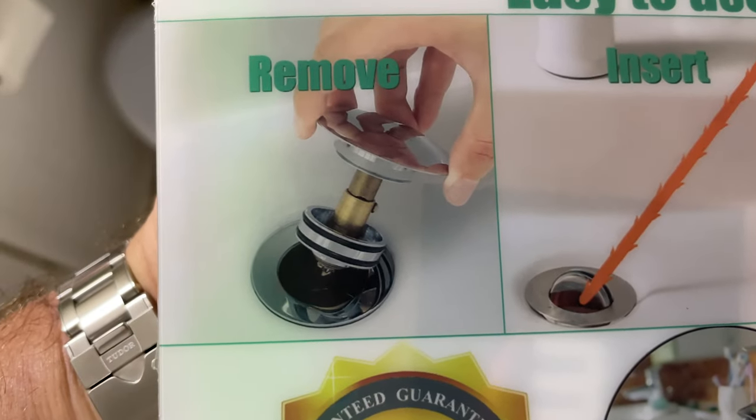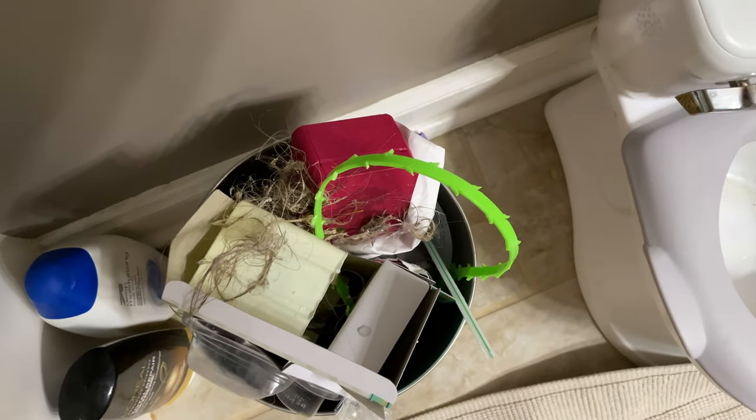On the front of the package it shows removing the entire drain assembly, but with my bathtub slash shower drain plug, all I had to do was twist it counterclockwise, it came out, and then I was able to stick the little plastic tool in there.